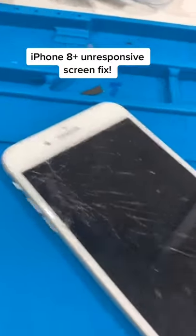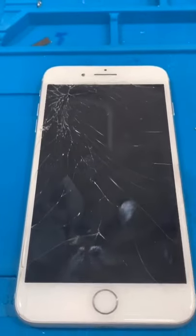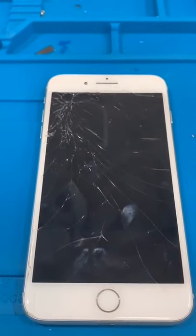We have an iPhone 8 Plus with an obviously cracked screen, and the screen doesn't work at all. Half the time with cracked screens touch still works, but the touch is broken also. So let's get to it — but first we need caffeine.